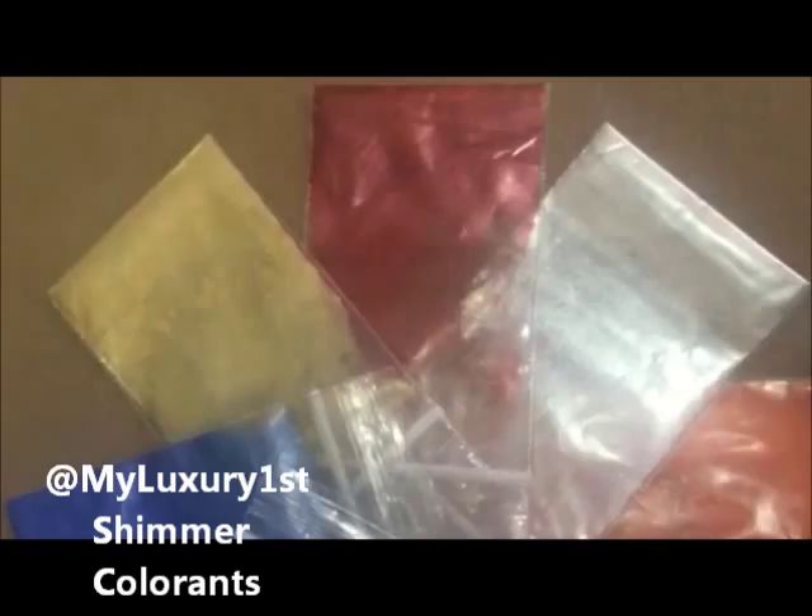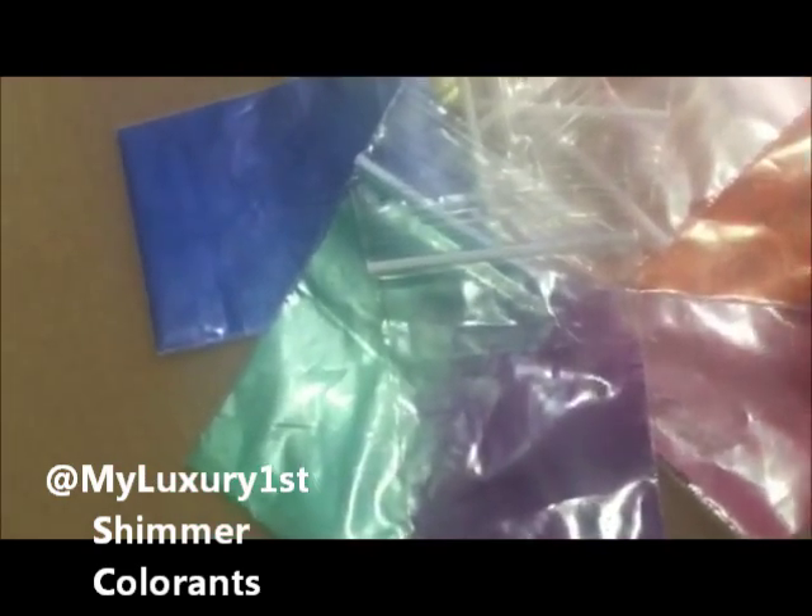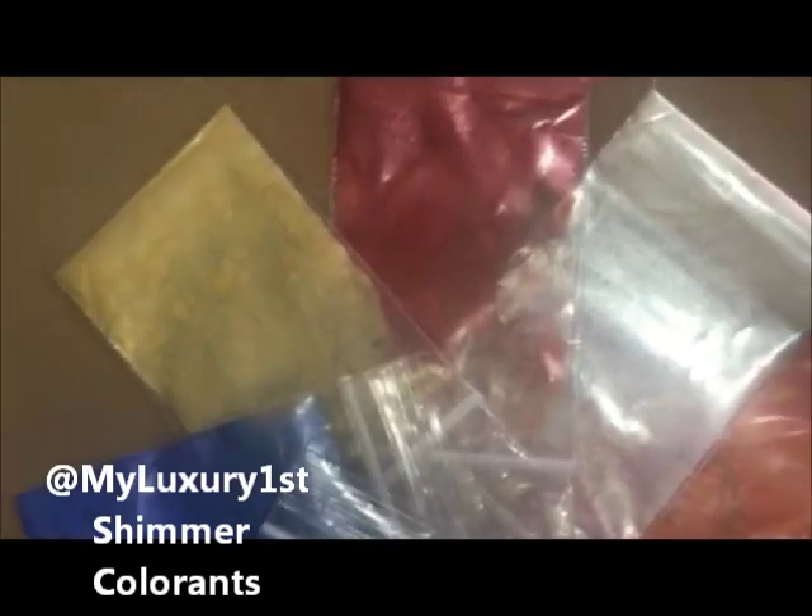So these colors are really pretty and you get 1 gram each in this sample pack, so it's not enough to color lots of soap, but it is enough to test batch or color just a few personal soaps if you are making something for family or friends.